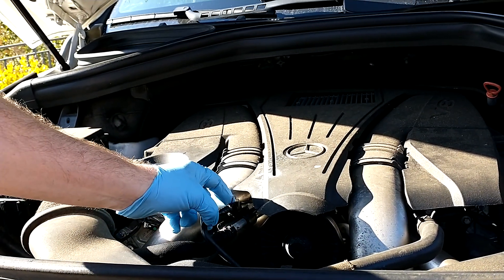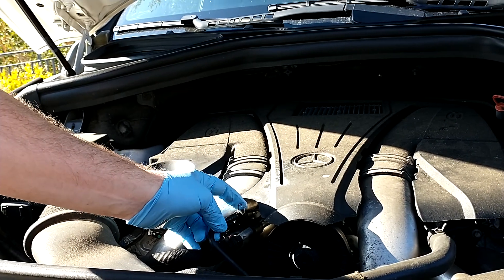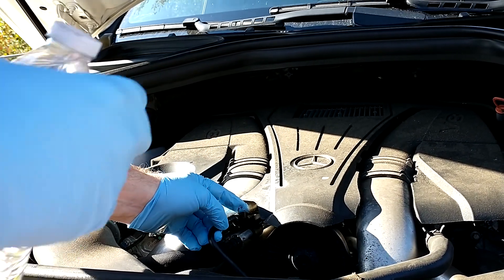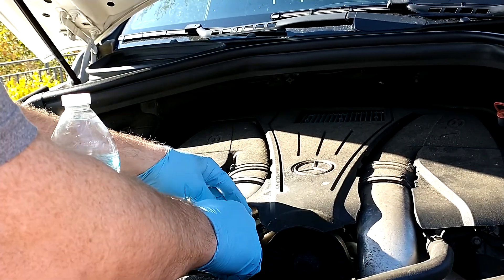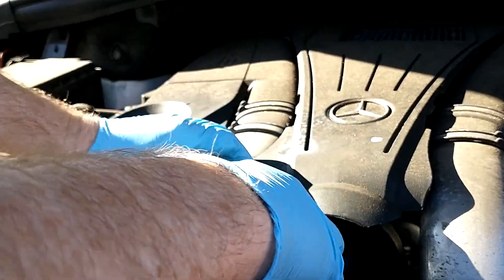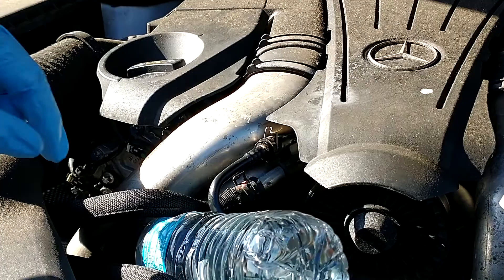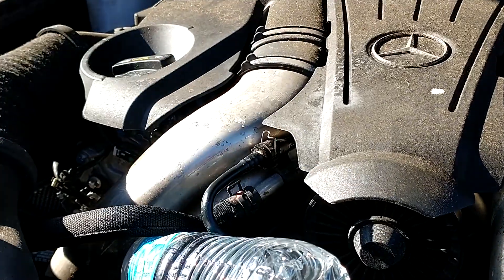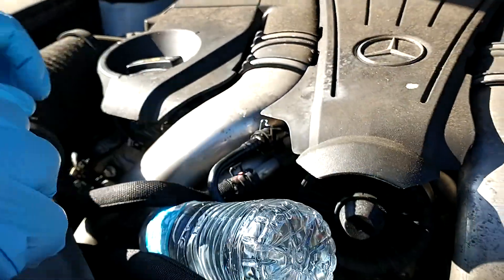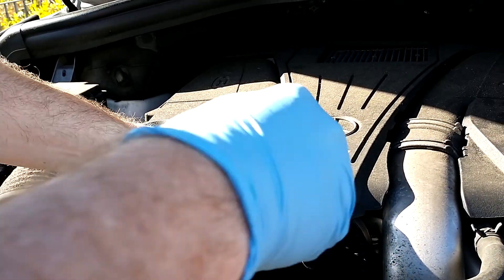We were in the middle of nowhere, so we came up with a workaround to at least get to town. I plugged the hose back in as firmly as I could, then took a water bottle and wedged it in there. That actually held up for a couple hundred miles to keep it in place.